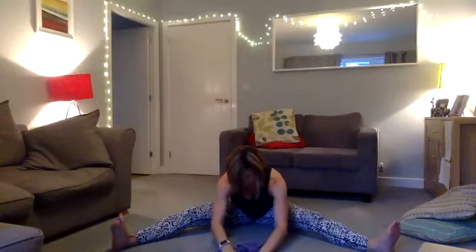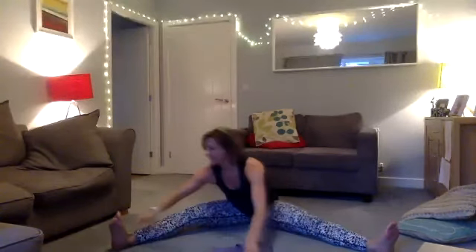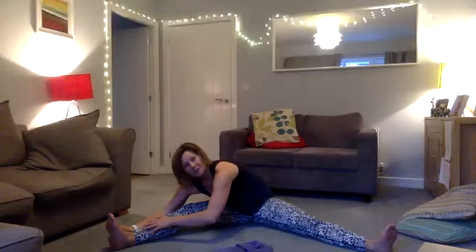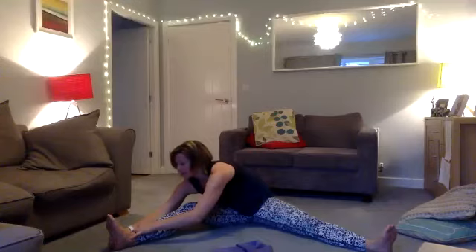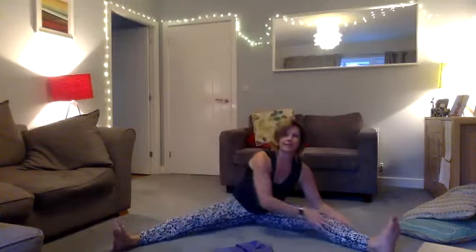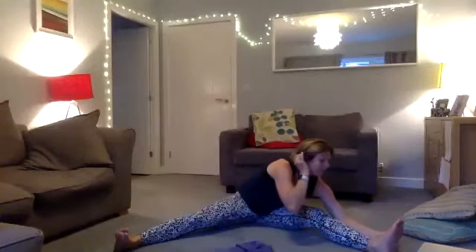Take it to the side — hands on your leg or around your feet — stay down and try to increase the stretch. Pull a little bit further and hold for eight, seven, six, five, four, three, two, one. Walk it up and take it to the other side, stretching down for eight, seven, six, five, four, three, two, one.